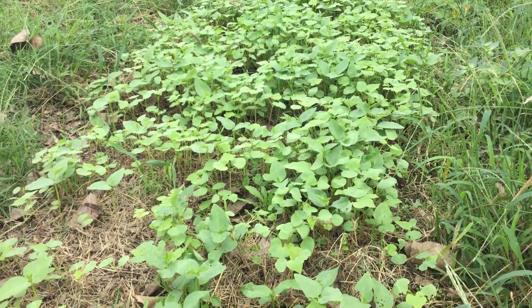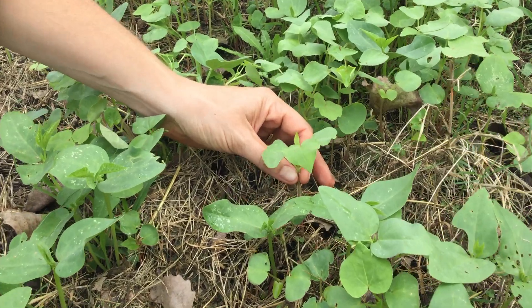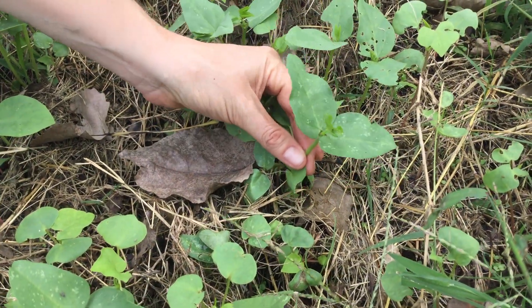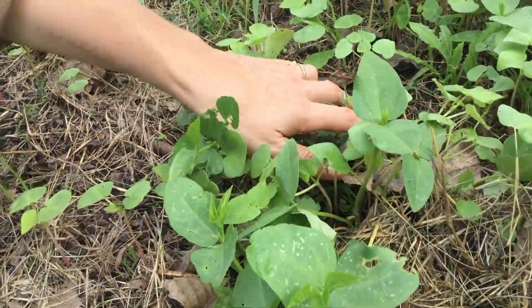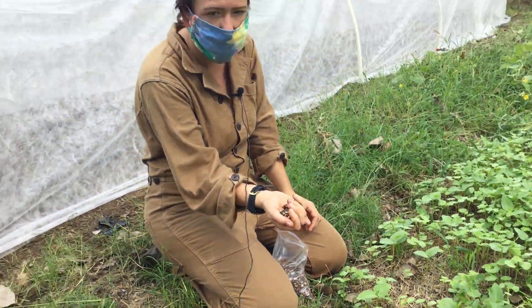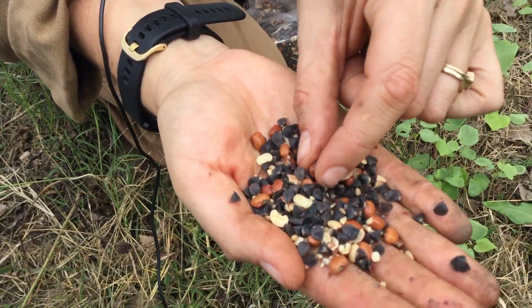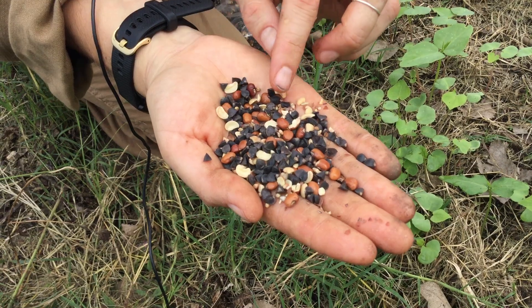We have a mix of buckwheat, which are these little guys here. We've got black-eyed peas or cow peas in here, which are these little guys. And then there's a millet as well, which is going to be the grass that's coming up behind those two other plants. Here's the seed — we've got the peas, the buckwheat, and the little tiny circles are the millet.